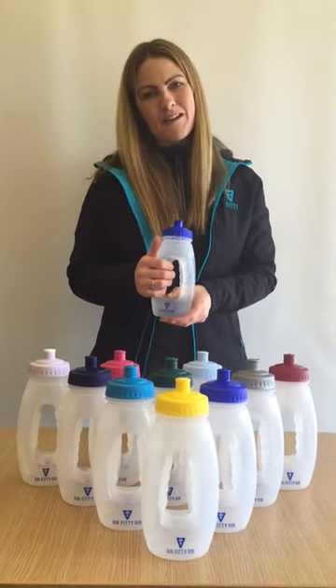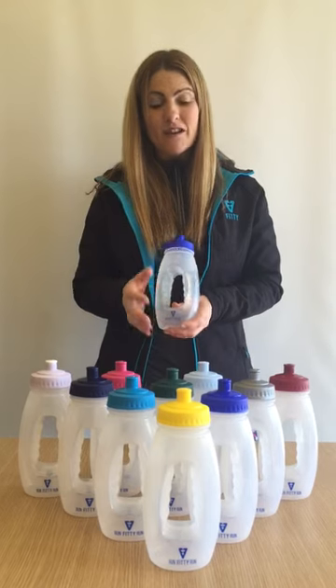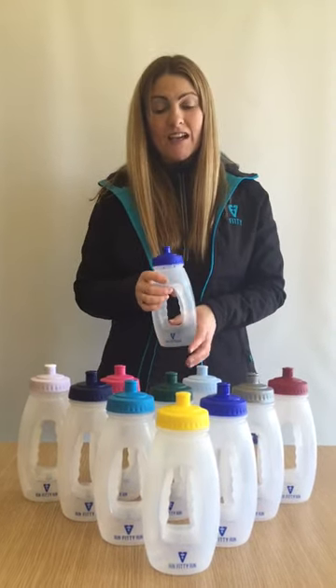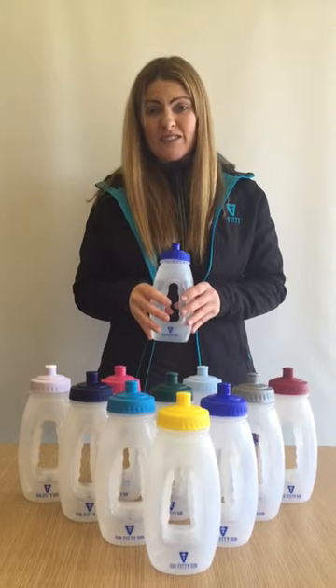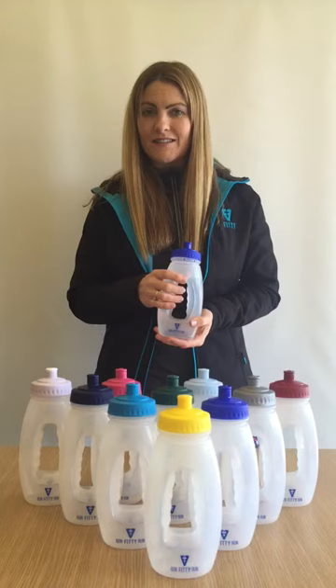Hi, I'm Jo Lee from Fitti Training Products Limited, and today I'm here to show you the Fitti 600ml running bottle. This run bottle is great for any runners who like to do short or long distances.